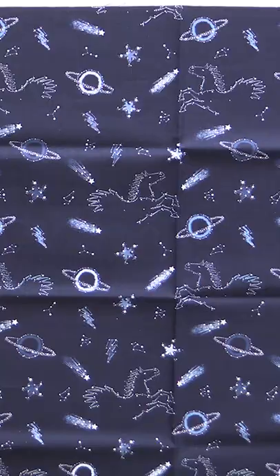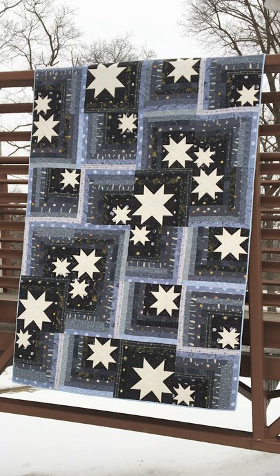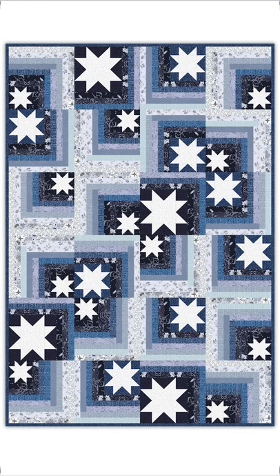Dear Stella came out with a new line that is all celestial, and this time, instead of in shades of gray, we're gonna do it in shades of blue. You're gonna get enough fabric so that you have enough extra to be able to create the fade as you're going out with the log cabins. I've done a digital version of the quilt so you can get an idea of what it's gonna look like, and it is stunningly fabulous. I'm so excited about it.